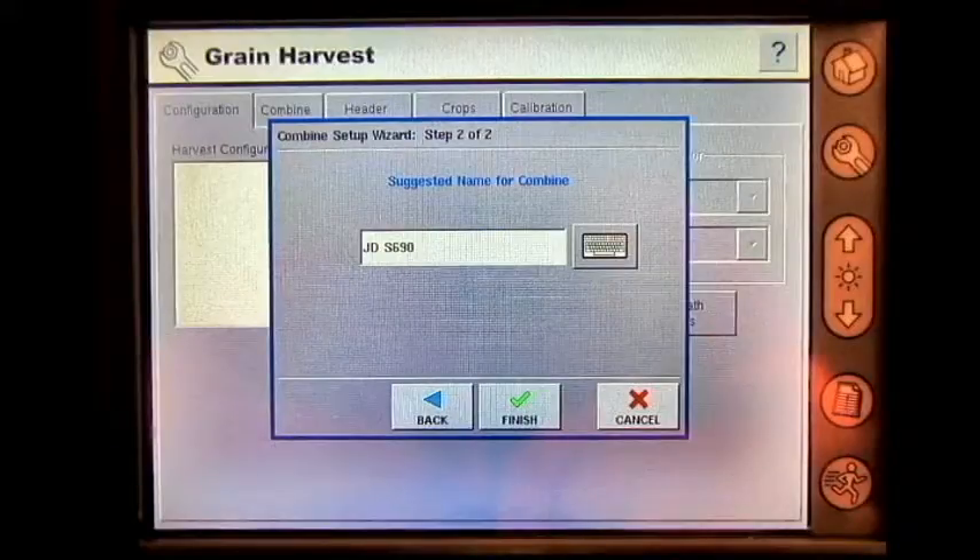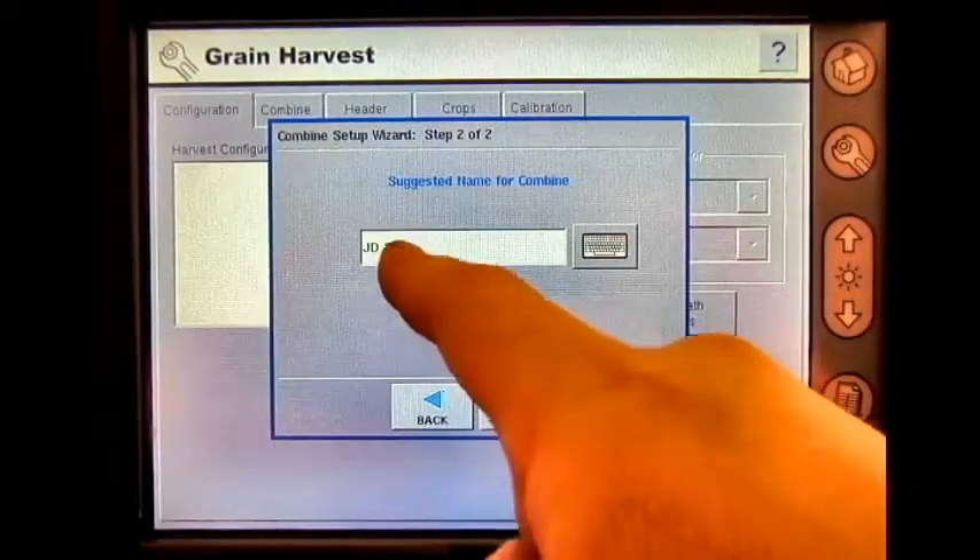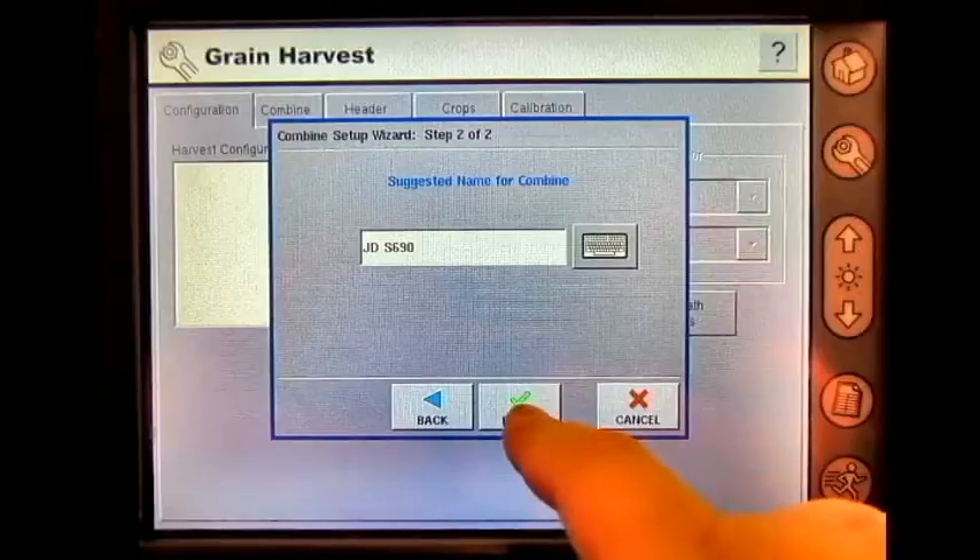Press next. The suggested name for the combine is John Deere S690. Press finish.